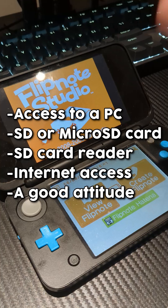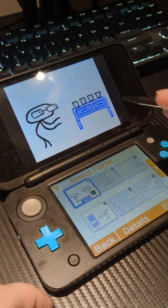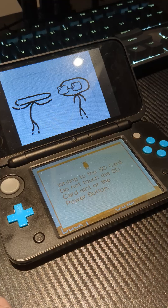You're also gonna need this list of things — there are like two or three other things you're gonna need right here. Go to whatever animation you want to export; this is one I did yesterday. Make sure you hit save, and you're saving it to an SD card instead of the internal memory. This is gonna be important when you go to actually put it on your computer.